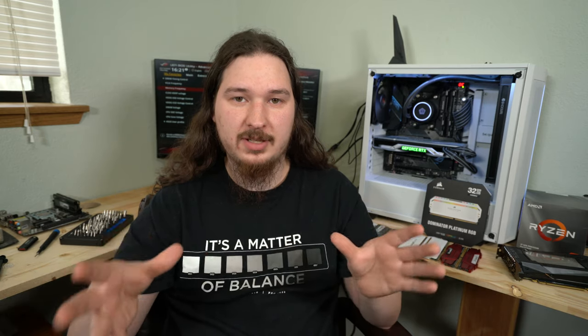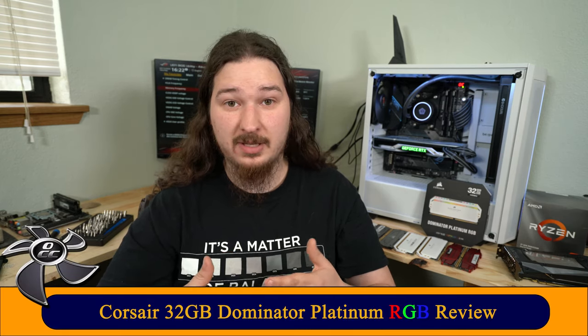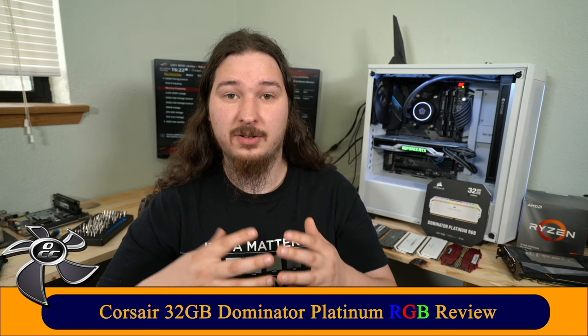Before we get started, I want to talk about voltages — what's safe and what's not. I know people have different ideas about this, and you can skip ahead using the timestamp in the description. Short version: I like to keep my memory at 1.5V maximum. Going higher may damage your memory long-term or cause mysterious stability issues. That 1.5V limit applies to Samsung B-die; Hynix and Micron have other voltage limits, but 1.5V seems to be a safe haven for all of them.